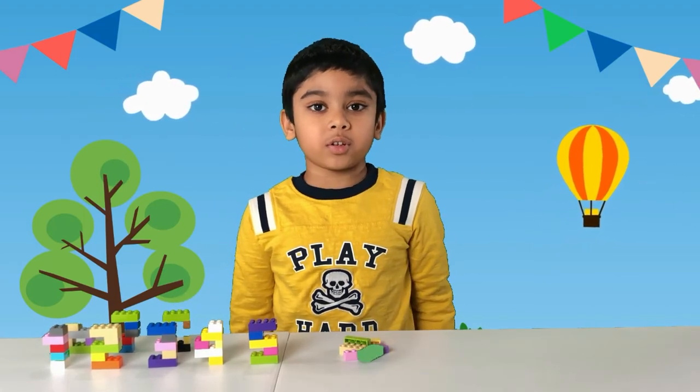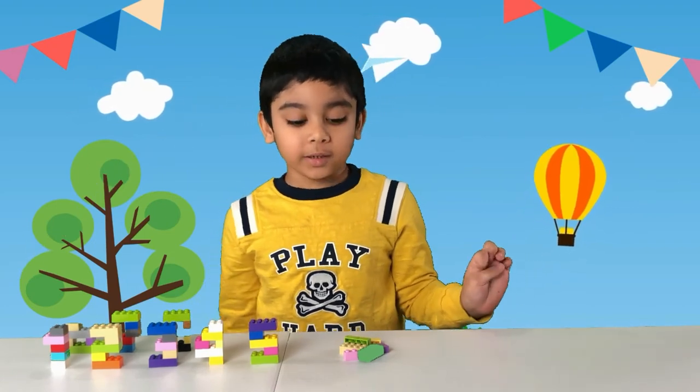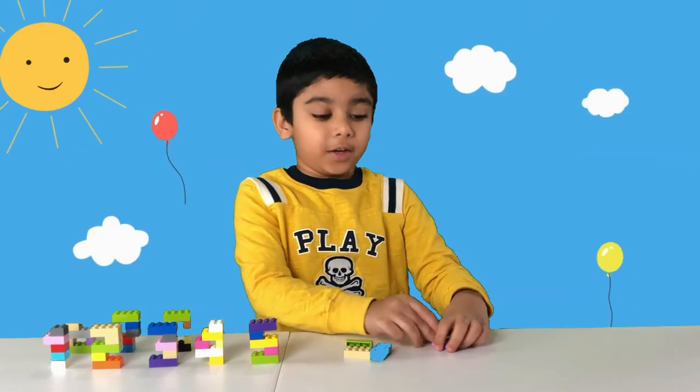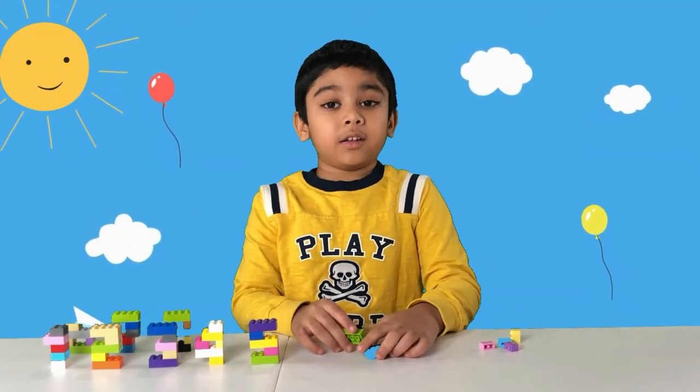Now we're going to make the number nine. The parts you need are four 1x2s and three 2x4s.